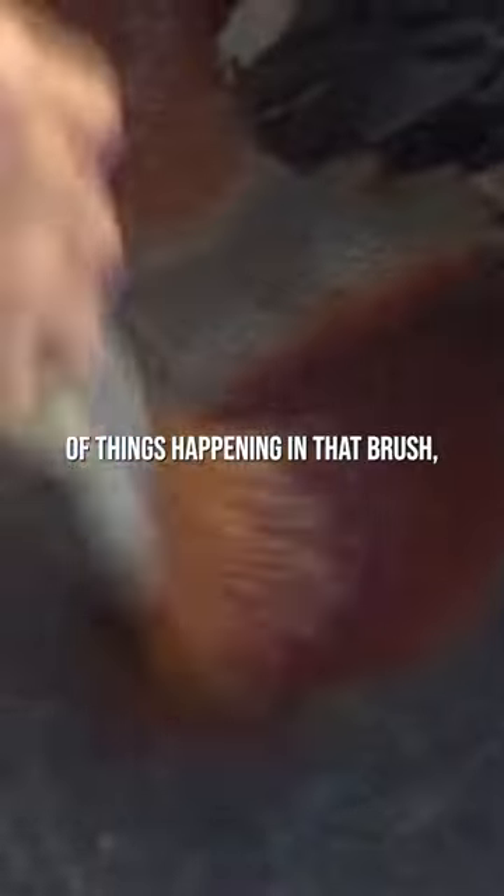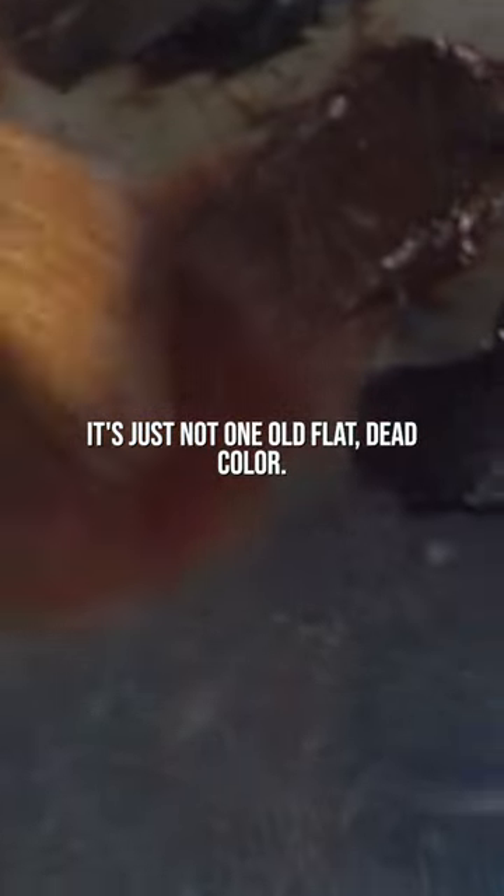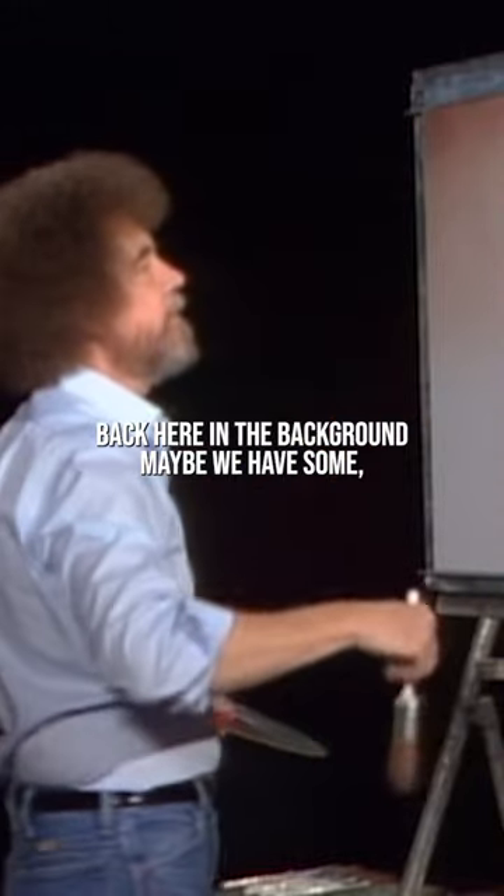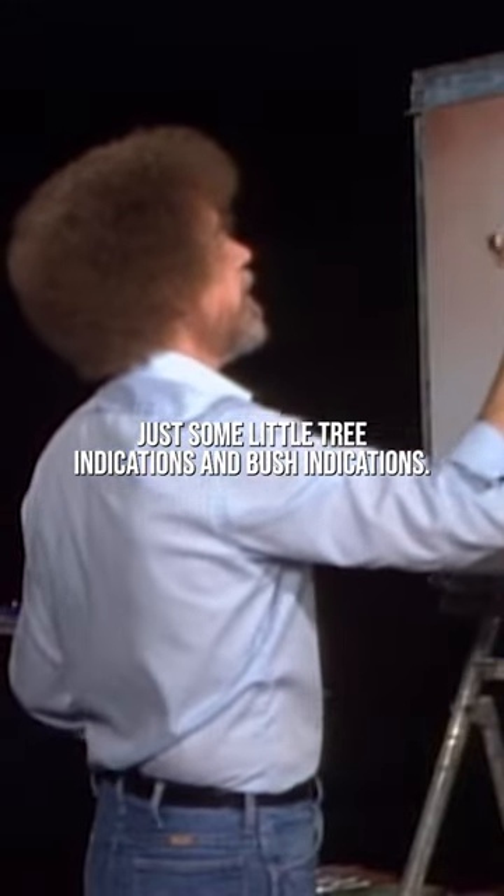Shoot, don't worry about it. That way you have a multitude of things happening in that brush — it's just not one old flat, dead color. Let's go back up here. Now then, maybe back here in the background, maybe we have some just some little tree indications, some bush indications.